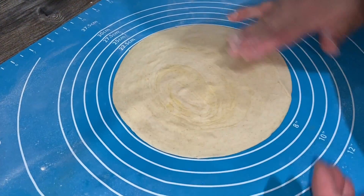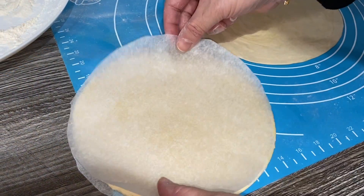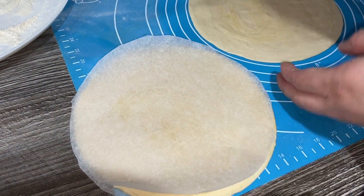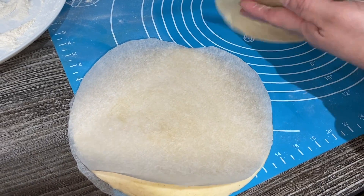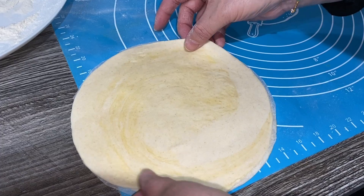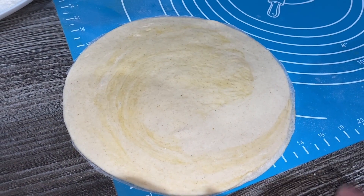As you can see that's 20 centimeters again. I'm gonna put another greaseproof paper on the one I made before and then add this one on top. There you go — just make the rest of them and then we're gonna pop them in the freezer.